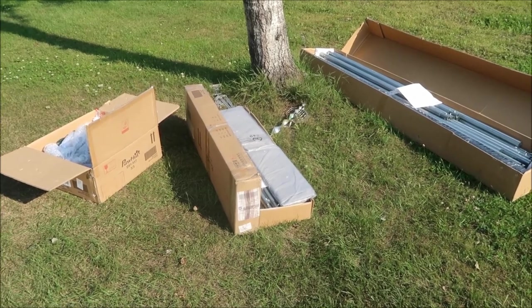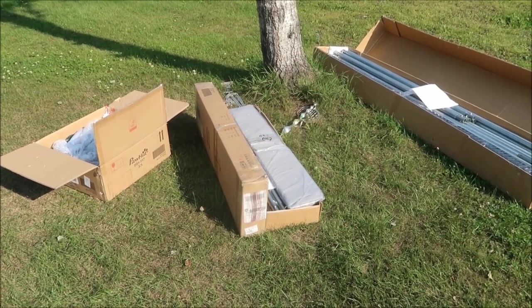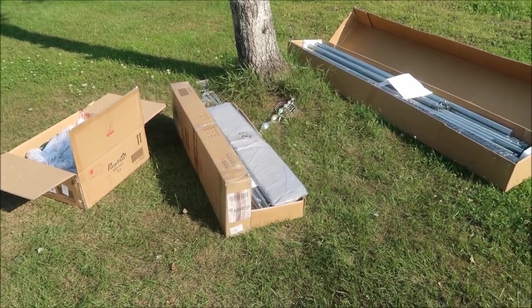Hey guys, it's Dennis from Our Dream Homestead. Today I'm going to show you a chicken coop we bought that we're going to use as a temporary bird aviary. We got some rescued birds, and until we build a permanent one we thought we'd get one of these and set it up. They say it's a chicken coop but you can use it for all kinds of small animals. So let's take a look at it — it's a Paw Hut chicken coop.